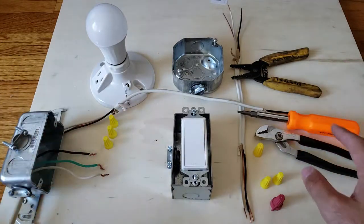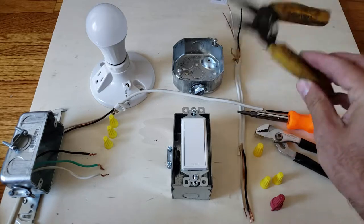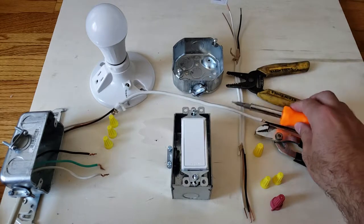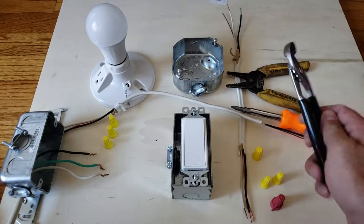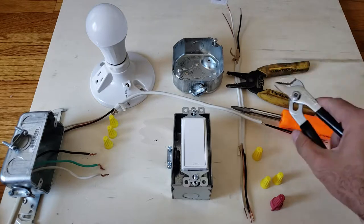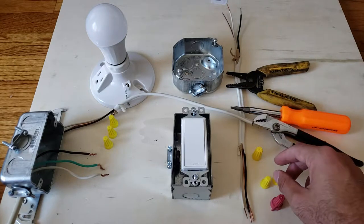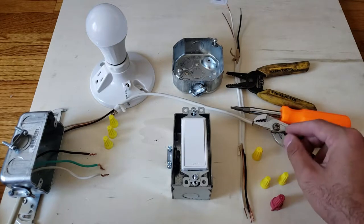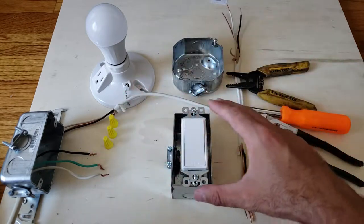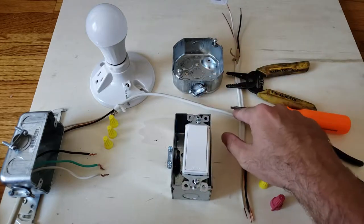A couple of things you should have before you get started: wire strippers, wire cutters — we'll put a link to that — a screwdriver, and pliers, preferably lineman pliers, but today I've just got a regular set of pliers. You'll also need wire nuts — these right here — and obviously whatever junction boxes you're going to install, as well as a light switch.